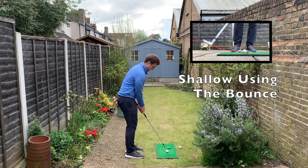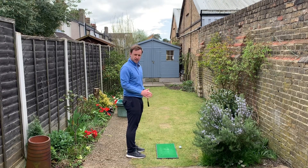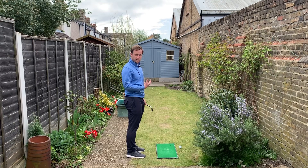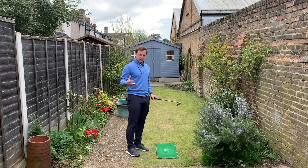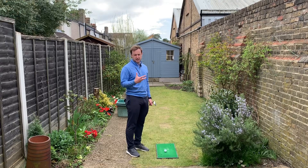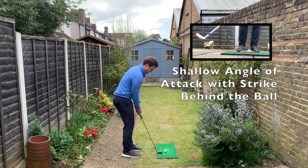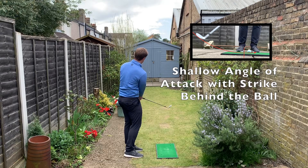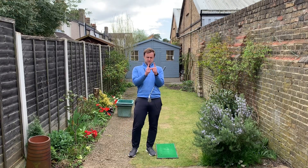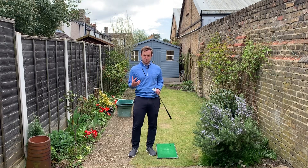Let me try to reproduce that here. I got a really nice strike there — I could actually feel the bounce of the club working under the ball. The club was working for me; it just felt really good off the face. Finally, I'm going to do the same nice shallow angle of attack but get my strike slightly wrong — bottoming out before the golf ball. I probably struck that a good two to three inches behind the ball, but because the bounce worked for me, I still managed to get the ball up in the air and produce a fairly decent result.